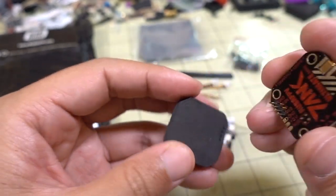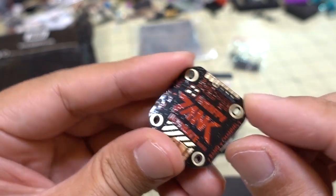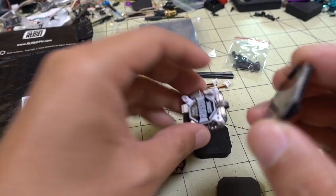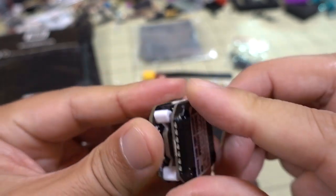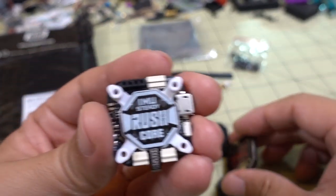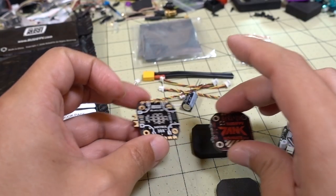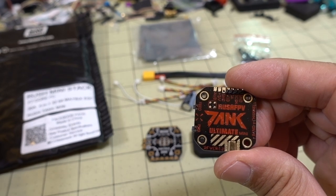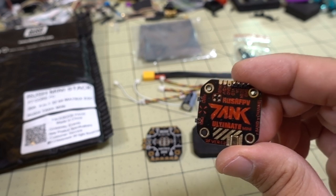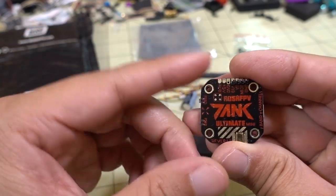This is the video transmitter — the Rush FPV Tank Ultimate Mini. I've already done a review on it, and I'll link that in the description. Instead of solder pads, they've put pins here so it plugs directly into the top of the flight controller. It's a power-switchable, Smart Audio-capable video transmitter, 25 to 800 milliwatts. It's a really good, very clean video transmitter — one that I recommend.